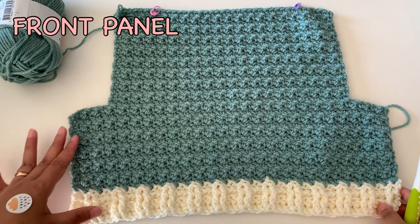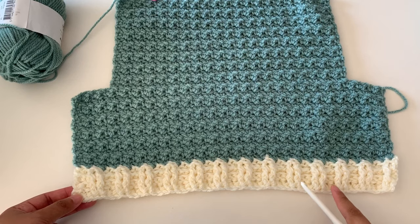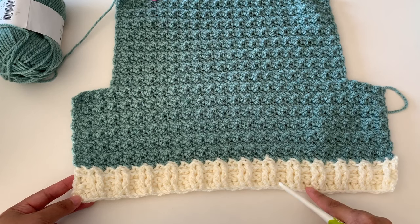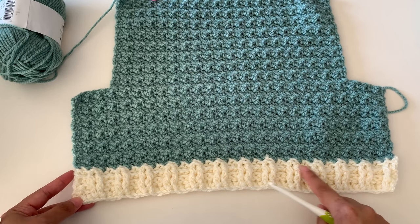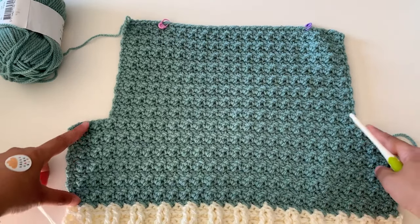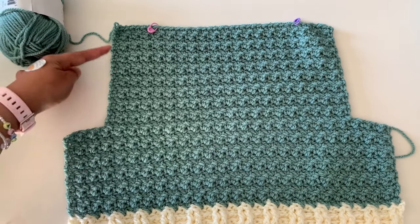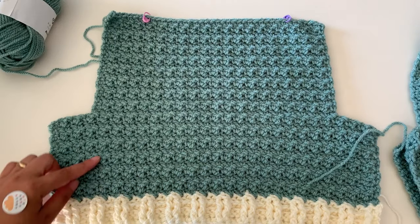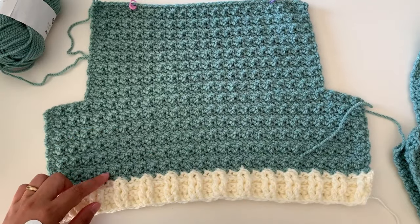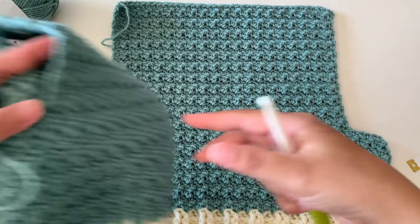Now you're going to make your front panel. It's the same way: start with your foundation chainless double crochet — the same stitch count as your back panel — and make the same rows for the ribbing. Then continue with the stitch pattern for the body of your front panel. It's the same for making the decrease to create the armhole. I have a total of 29 rows to start the neckline for the front panel.